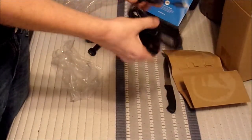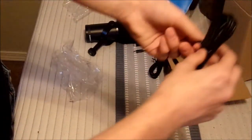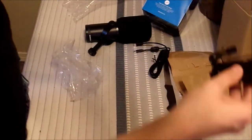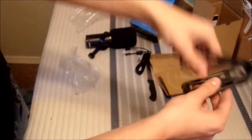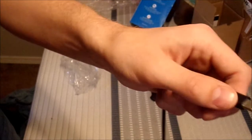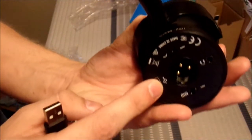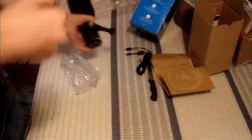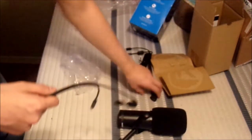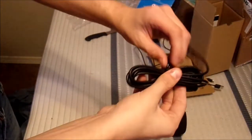So this is what I was talking about — this cord right here. This end connects to the end that you plug into the computer, and that end popped off and actually got stuck in the port. I pulled it out but it was stuck pretty good. I tried using other cords and it just wouldn't work, so hopefully I don't have any more issues with that and hopefully I'll be able to get a microphone stand.